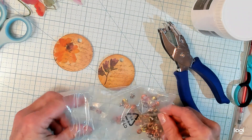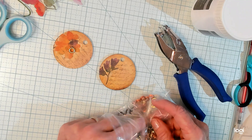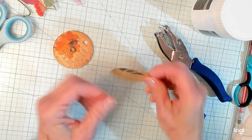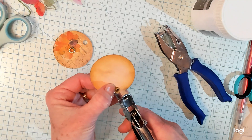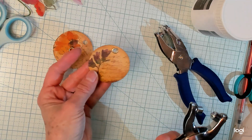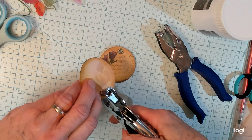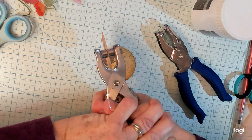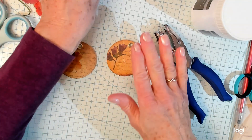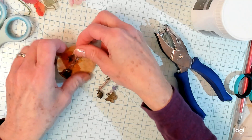Now I'm going to get one of these — I can't think of what they're called, you all are probably screaming the word at me — one of these doohickeys here. And we're going to put it on here. I just love these things, whatever they're called. Somebody's going to tell me what they're called. Then I made up these little doodahs.